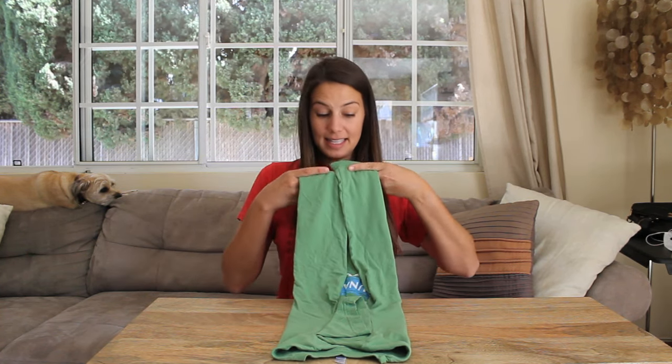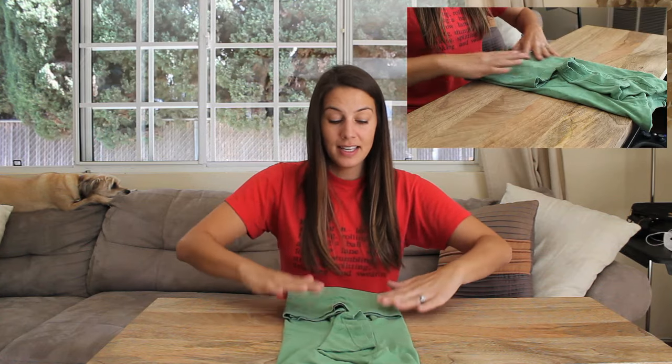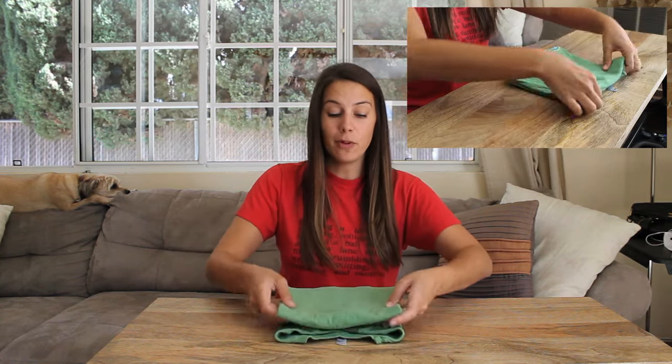So then you fold the rest of the t-shirt down the bottom, just so it looks like this. You're going to take the bottom of the t-shirt and fold it up to the armpits. Then you're going to take the bottom of that fold and fold it up to the collar. Flatten out.